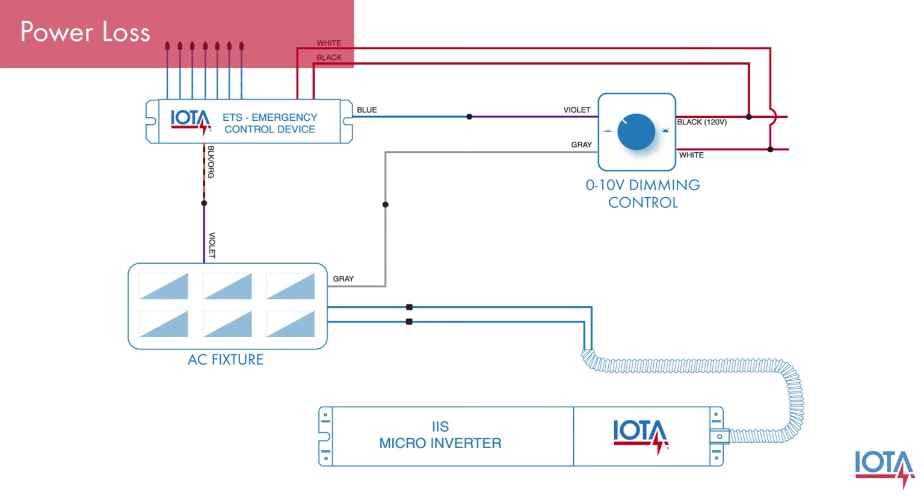This means that when your IAS micro-inverter supplies emergency power to your AC fixture, the lights will come on at full brightness.